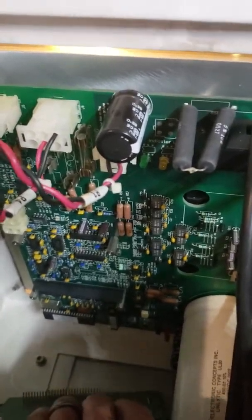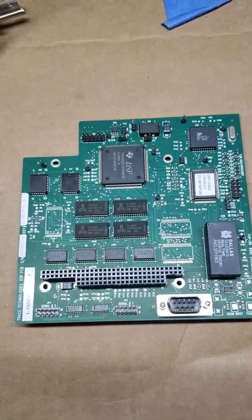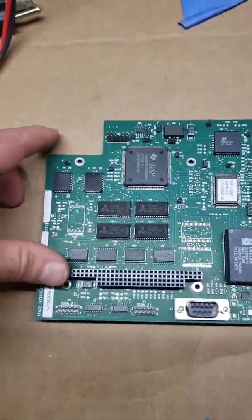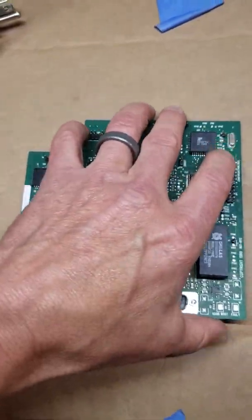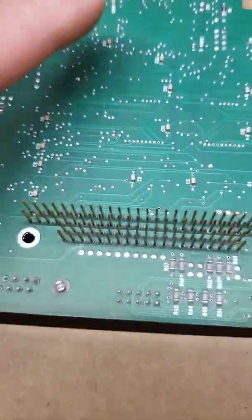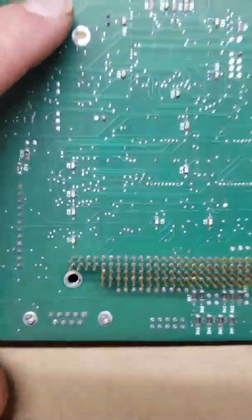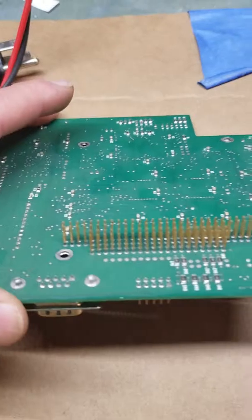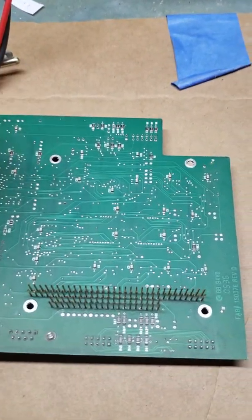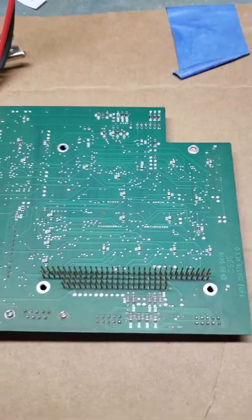To reverse the operation and put it back together, we'll do the following. This is a close look at the DSP board. On the back side, you want to examine these pins — just confirm they're all nice and straight. If there's any problems, try to straighten them out. Like any electronics board, you should always make sure you're grounded to prevent any static discharge.